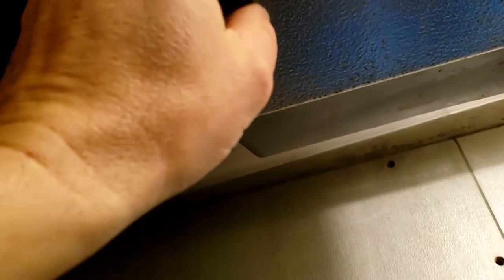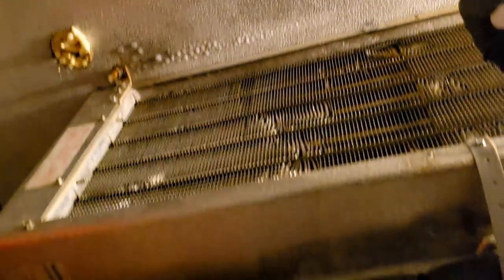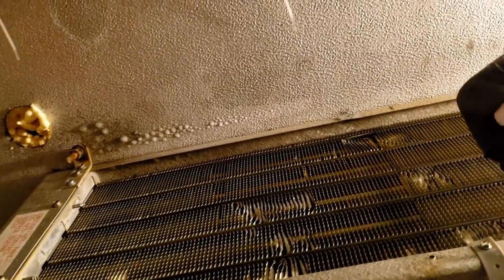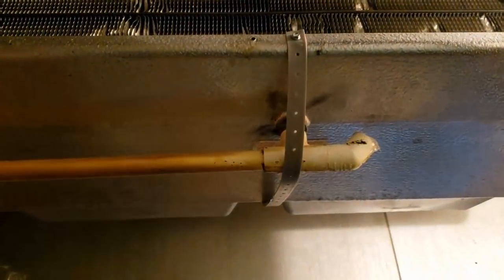You can tell it probably leaked from here because you can see there are some icicles there on it, so that's most likely where it came from. We've assumed the defrost termination is working correctly just because we don't have much frost buildup on the ceiling — if it sticks in defrost too long it'll put off so much heat that it'll condensate and then freeze into ice droplets on the ceiling, which doesn't look to be the case. It does look like the water's coming out just fine — came right out here on the ground and froze — so we know the line is open.